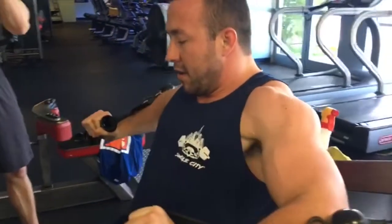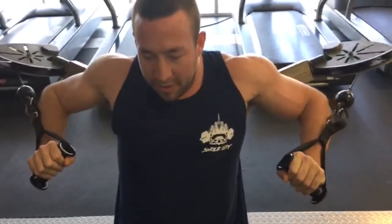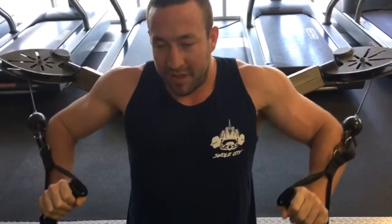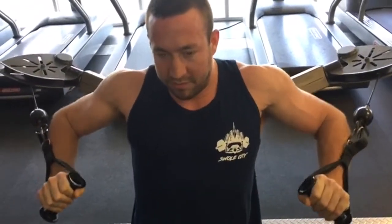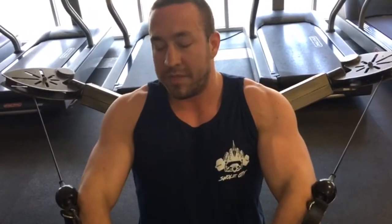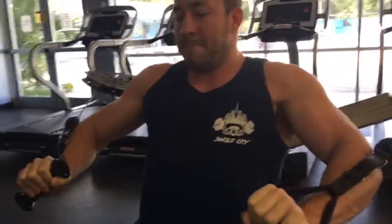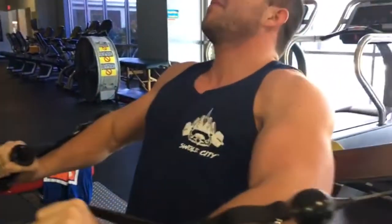The two-second contraction takes out all the momentum. If it takes you two seconds to push it out, it's because you're not just shoving it. When you use momentum, about a third of the movement is carried by momentum rather than actual muscle force — the momentum carries it an extra distance. Like the guy who bench presses and bounces it off his chest so hard you'd think he's gonna break a rib, just to get the weight up.